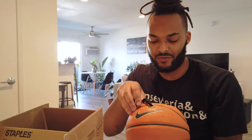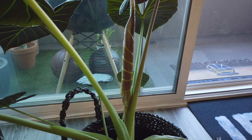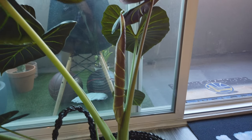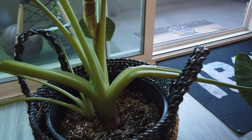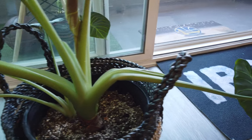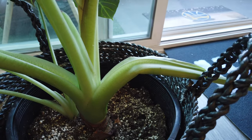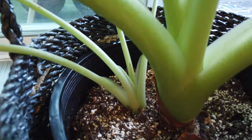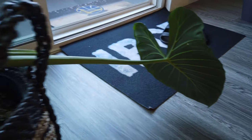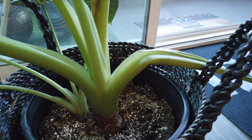If you guys didn't know, anytime a larger leaf comes off or comes up on an Alocasia Regal Shield, this happens. You have one of two choices: one, you can cut it off — which is sometimes the recommended option — or two, just let it die on its own. The benefit of cutting is it gives energy to new growth, and there's some new growth right there. If you keep it like this, the plant is essentially wasting energy, so I think we're gonna have to cut this.